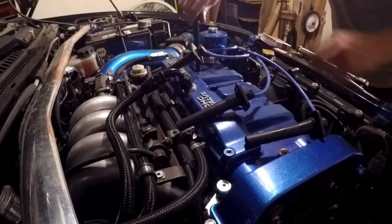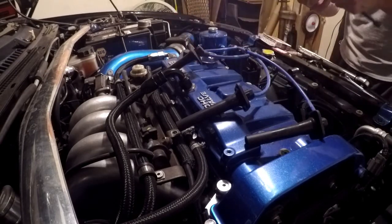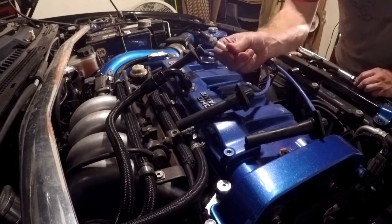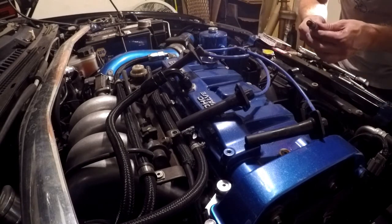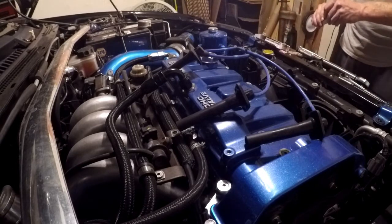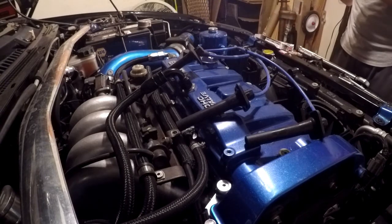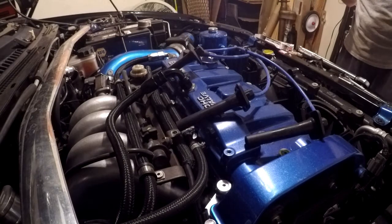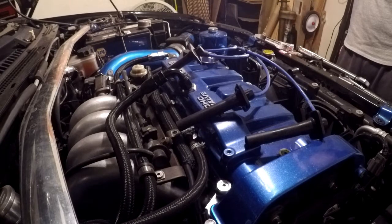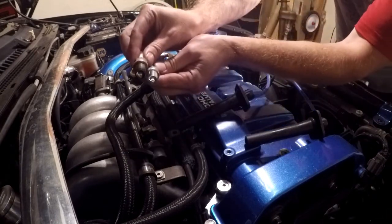I've already loosened one because I wanted to make sure my plugs were the same before I pulled them all out. It's just your standard 5/8 spark plug socket. The plugs actually look okay, but they are copper and have been in here for approximately 25,000 miles. Since this is such a routine thing, I'm taking one out to make sure it's the same plug. I want to show the difference between these, and I'm marginally concerned about the gap because it looks pretty significant.